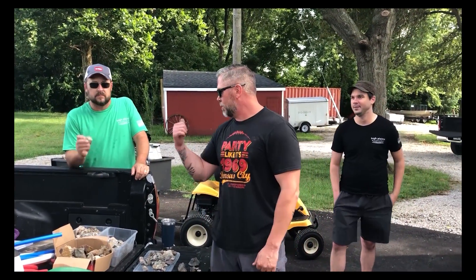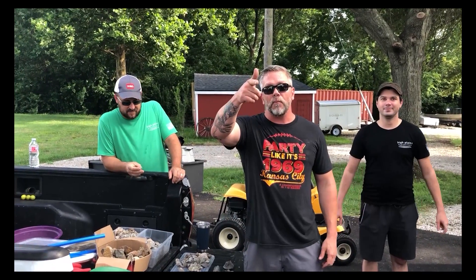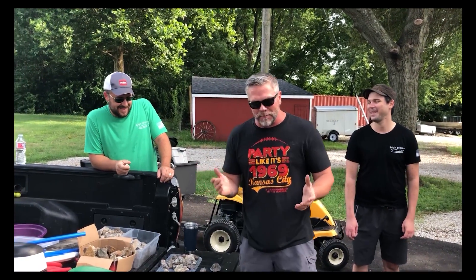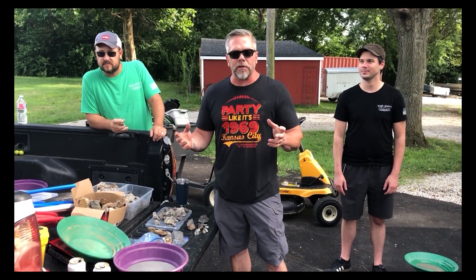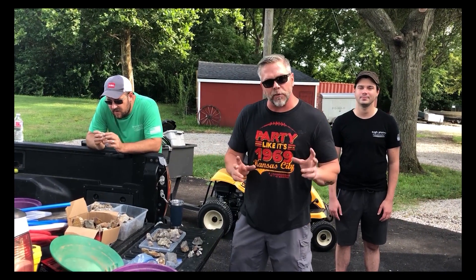High Plains Prospectors here — Terp, Scrap Iron, Drew, he's our director, and Brett Thompson behind the camera. We work in the prospecting business and sell supplies at HighPlainsPropectors.com. Very frequently we get customers that travel all over the country and bring gold-bearing material to us. Not a lot of it has a lot of gold in it, but we got really lucky this time.